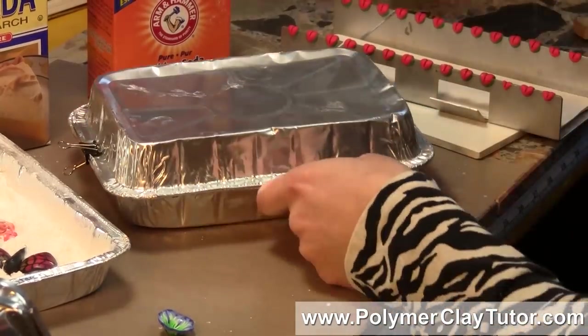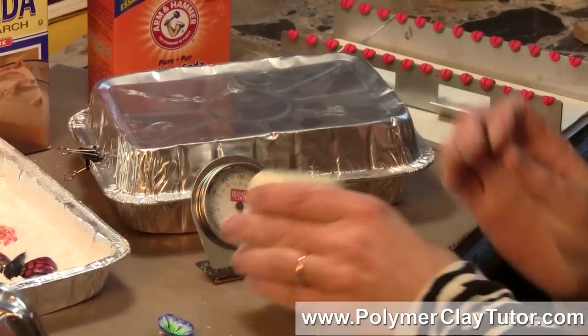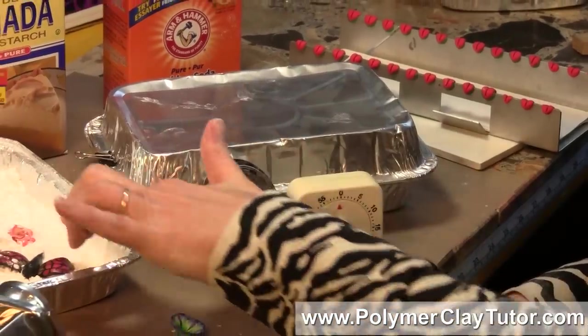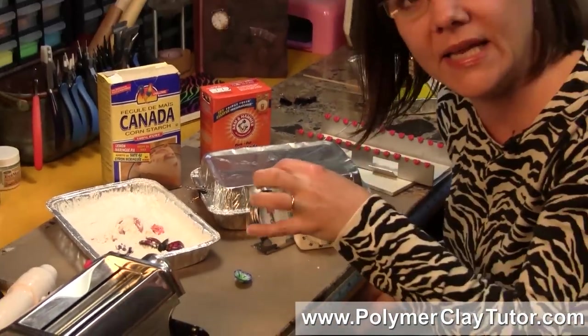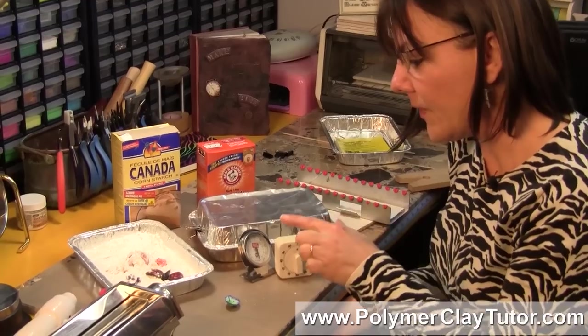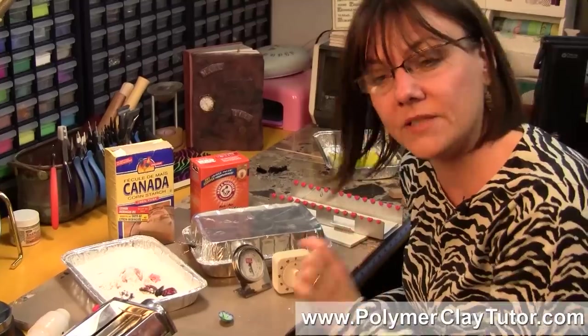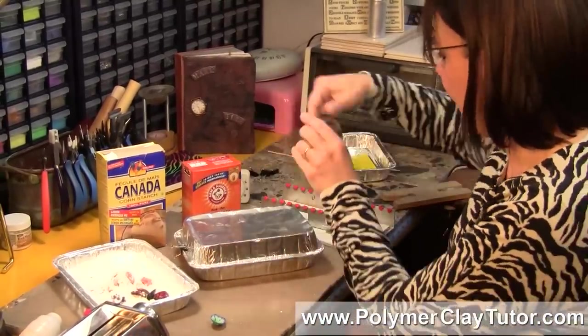Make sure to bake at the correct temperature for your brand and to bake for at least an hour, especially if you've buried your piece completely — it takes a little more time for the heat to really get at your polymer clay. I tend to bake for at least an hour, maybe an hour and 15 minutes or an hour and a half, if I'm totally burying it.